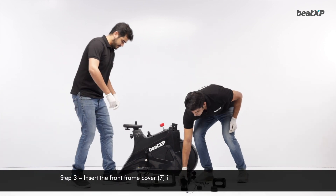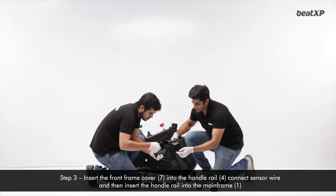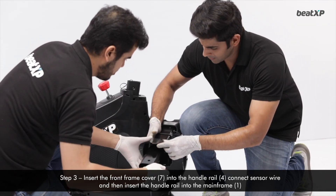Step 3: Insert the front frame cover into the handle rail, connect the sensor wire, and then insert the handle rail into the main frame.